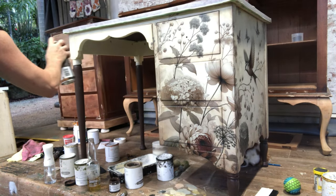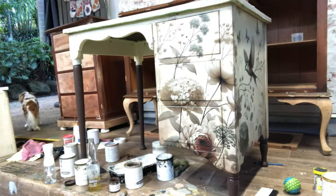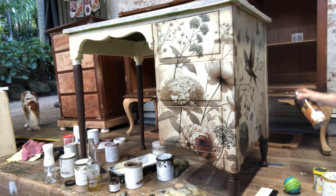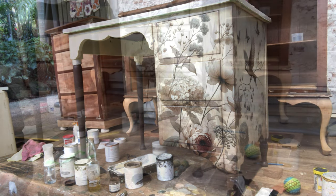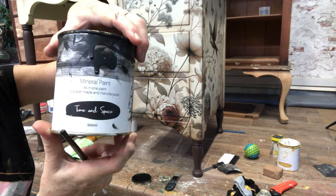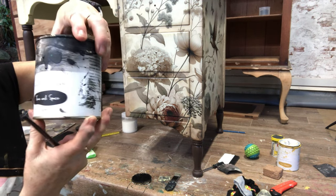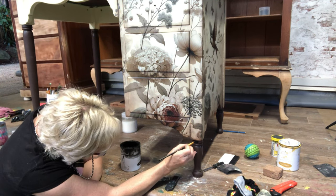I give the whole piece another spray with the varnish when all my painting is complete. The only thing to do now is to add Time and Space black to all the legs, then some knobs, and she'll be done.